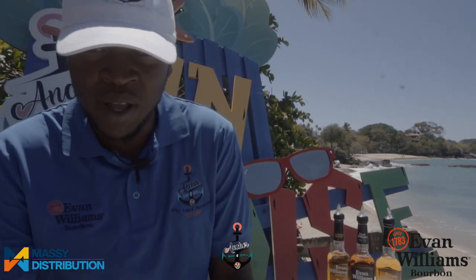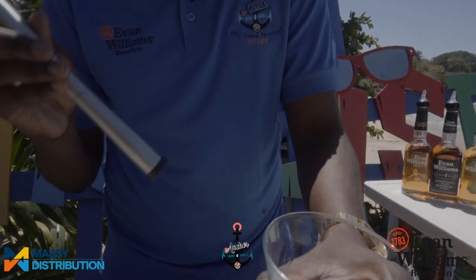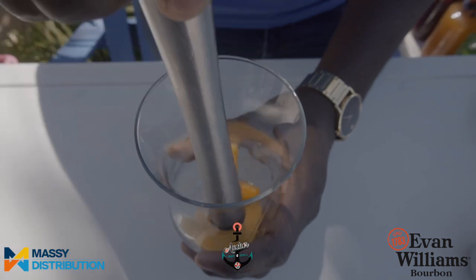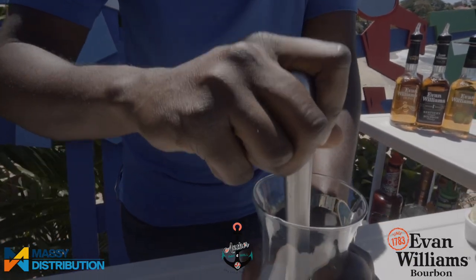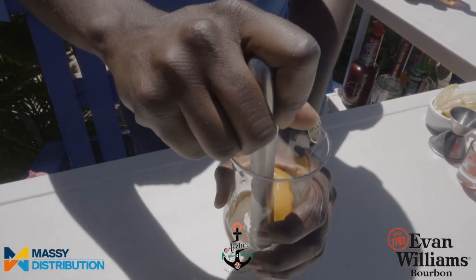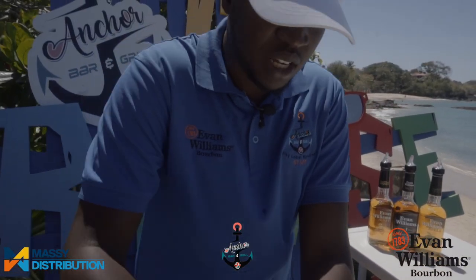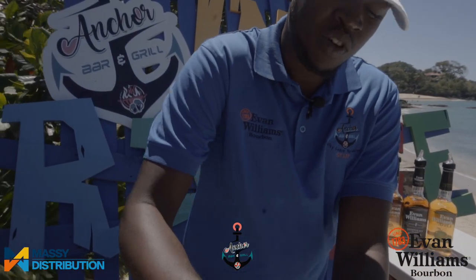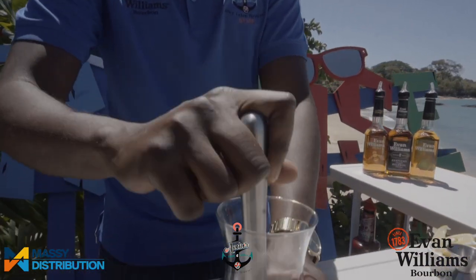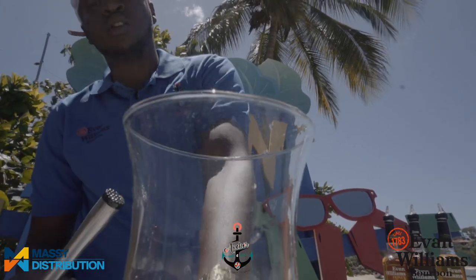First we are going to add a bit of peach in the bottom of our glass. We are mixing this drink right in the glass because it's a rustic drink and we don't want to strain it — we want the pulp and hints of peach when we pull it through the straw. We're going to give it a little smash, as it's called the Sailor's Smash, right into the glass. Be a little gentle — it's a glass — but we want to get those peachy flavors exposed.